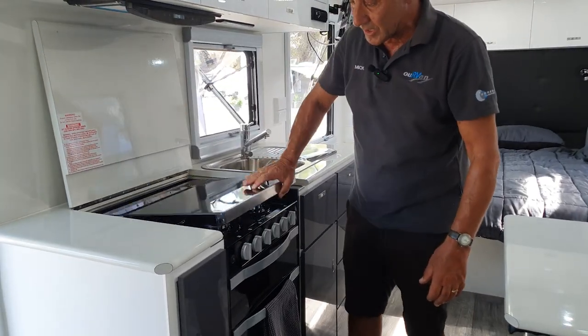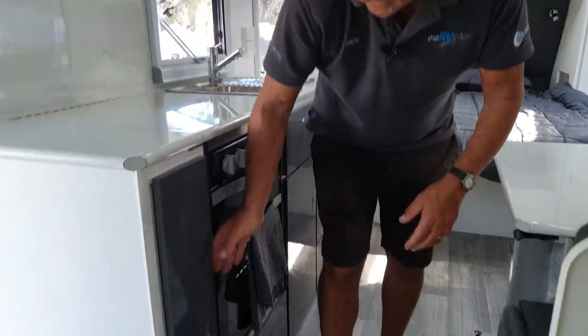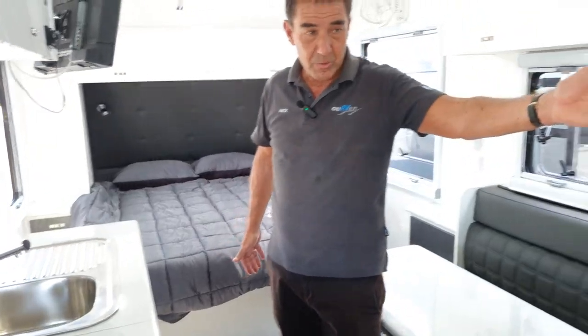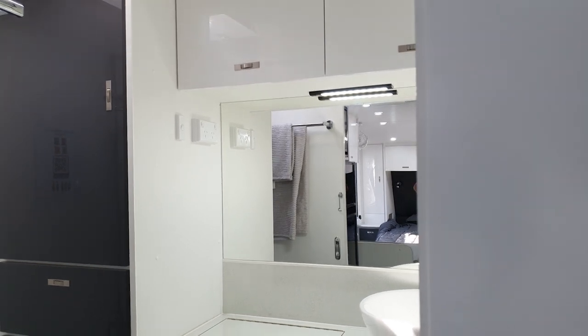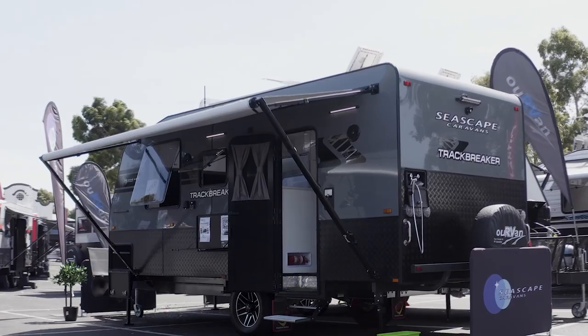The cooktop conceals down to give you additional workspace. There's also a little pull-out pantry, which is a nice feature. The ensuite area comes standard with a top-loading washing machine, a toilet, and a shower.